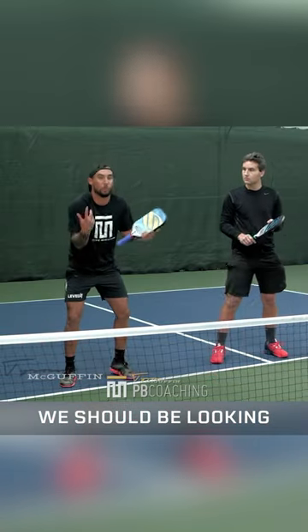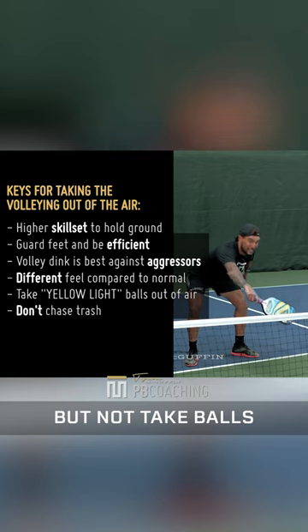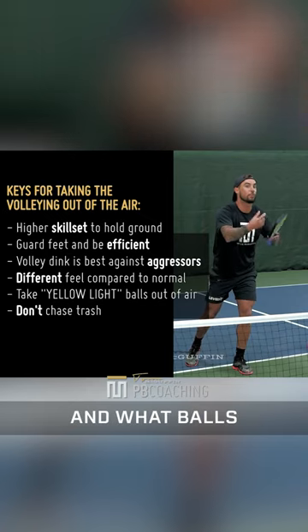We should be looking to lean and take balls out of the air in yellow, but not take balls out of the air in red. Really focus on categorizing what balls to take out of the air and what balls to take a step back on.